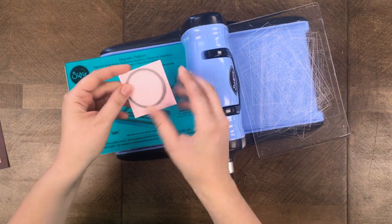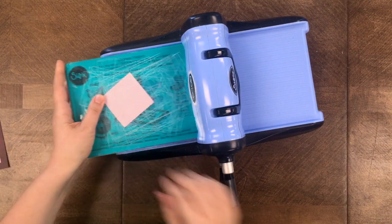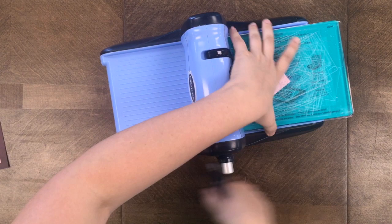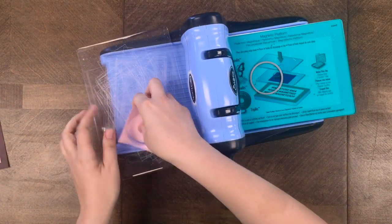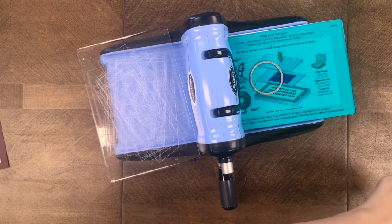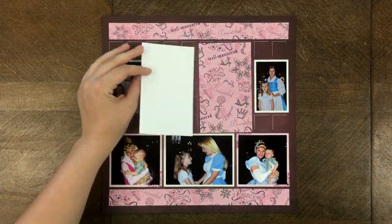Now I'm going to use the smallest circle from the bundle — this is the same size as the ear part of the ear-to-ear die — and I used it to cut this pink cardstock, which is the same color as the pink cardstock I used earlier for that bigger circle.